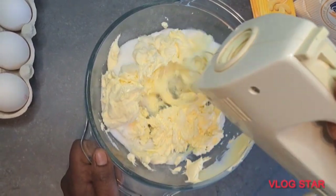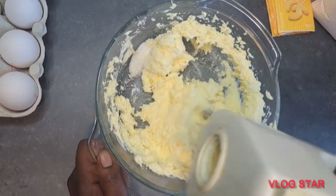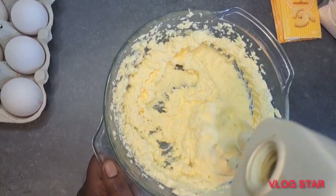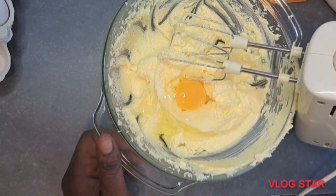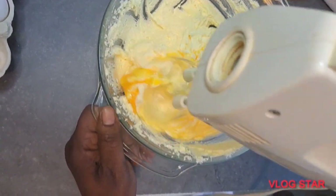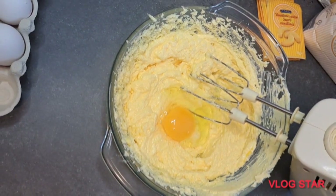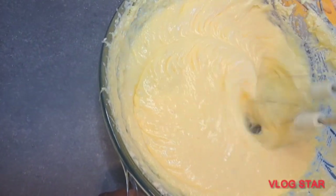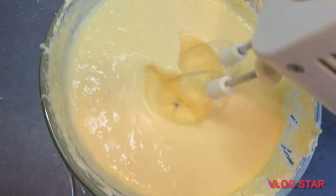After doing that, go ahead and use your mixer to mix everything very well until nicely incorporated. Make sure you follow the tutorial carefully if you want your cake to come out perfect. After mixing, crack your eggs. Some people like cracking eggs into another bowl — you can still do that. I used six eggs, fresh ones, so I cracked them directly into my mixing bowl, adding them one after the other and mixing. This is what the consistency looks like — make sure to beat very well.